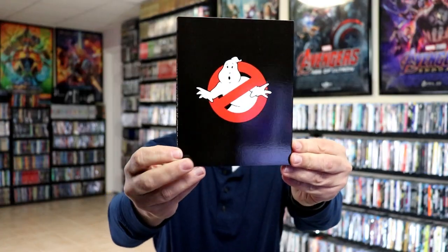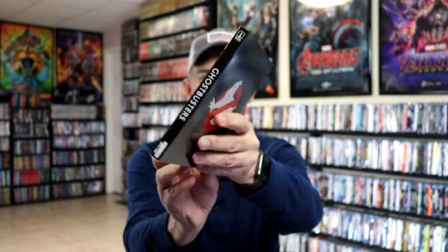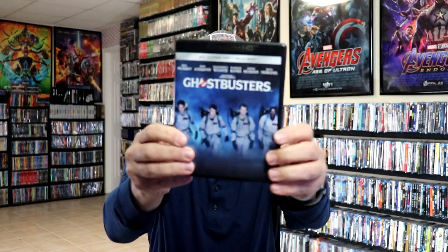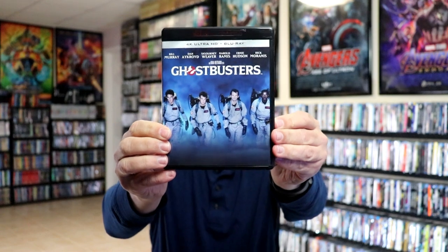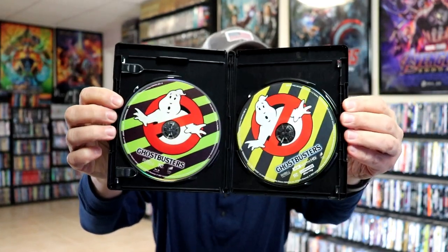Okay, we have all of our discs. Here is Ghostbusters with a slipcover — the artwork is really nice. Then we have the 4K with the Blu-ray, so we have Ghostbusters Blu-ray and Ghostbusters 4K. I know a lot of people are getting some duplicate discs, so it makes me happy to know that I've got each of those.